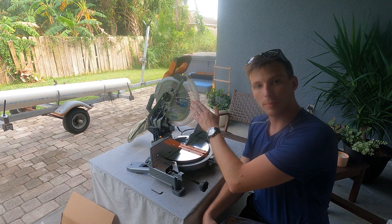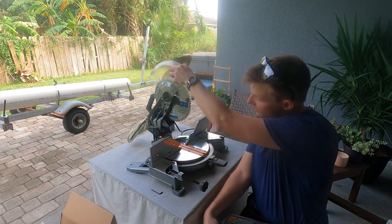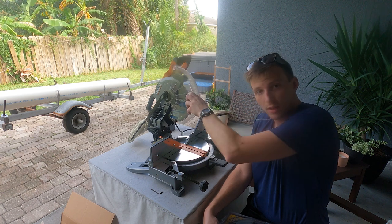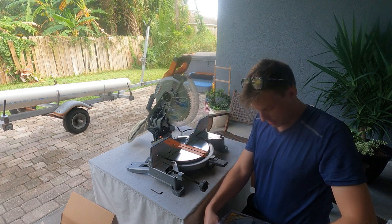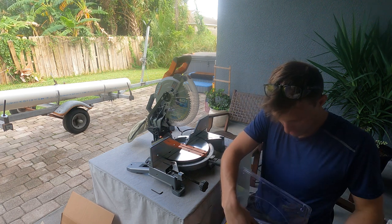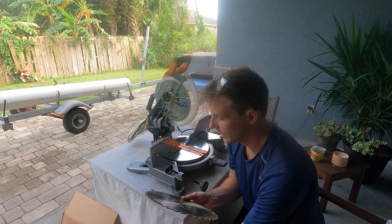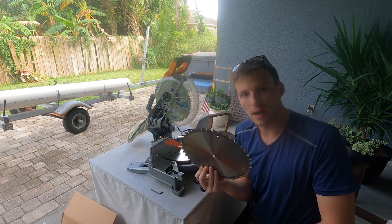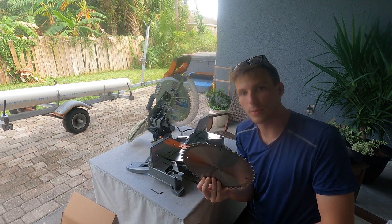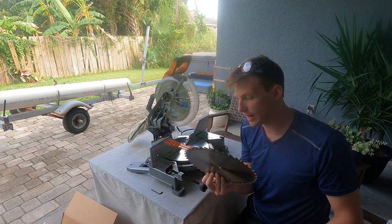Since we're going to chop the rollers on the chop saw, I currently have a 60-tooth blade in it from when I was doing trim last, so we're going to switch over to the 40-tooth. The 40-tooth saw blade is going to have a rougher cut but it means that we won't heat up the polyurethane as fast. So we're going to change the saw blade out real quick.